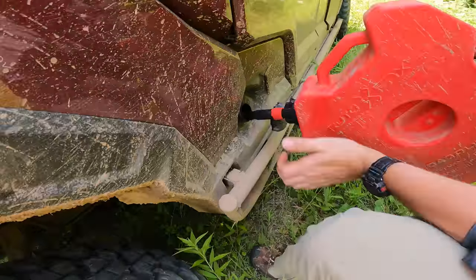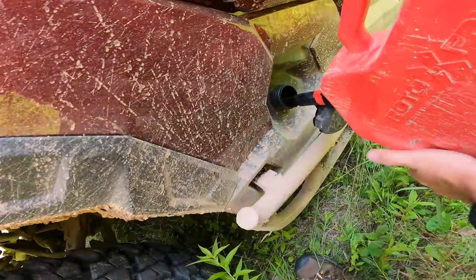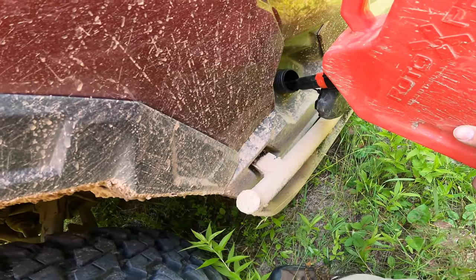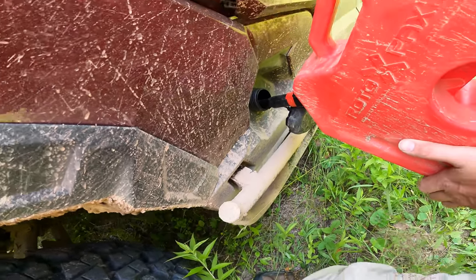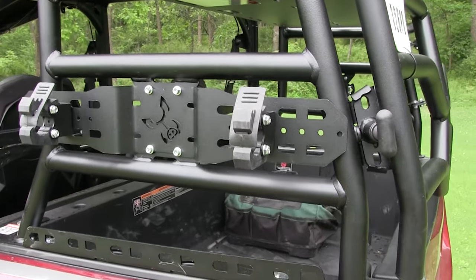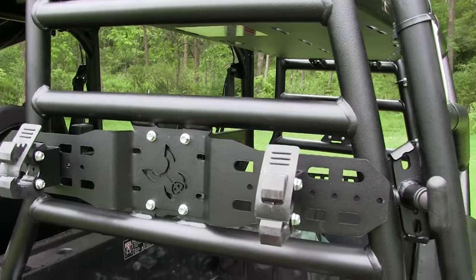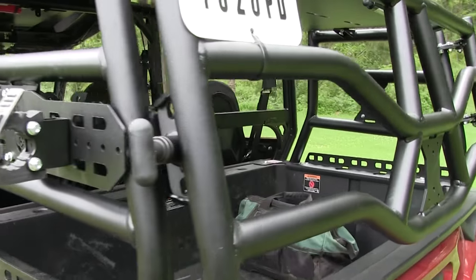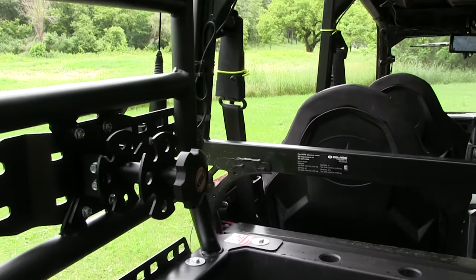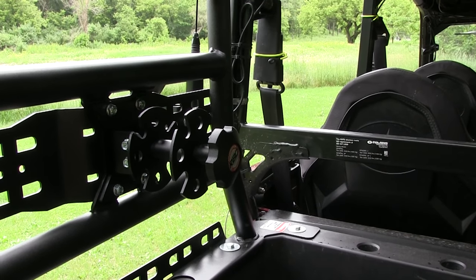The cans themselves are from Rotopax and they are really heavy-duty plastic. The nozzles are excellent — we all know how terrible gas nozzles are these days, but these work really well. For what it's worth, you can mount pretty much any of the Razorback mounts inside or outside of your cargo rack. You can even mount them back-to-back so you have one inside and one outside. Just keep in mind the recommended maximum loads.